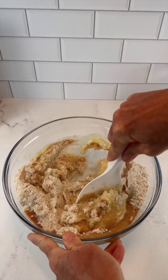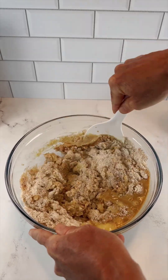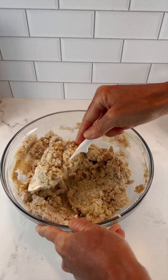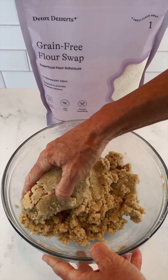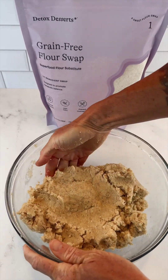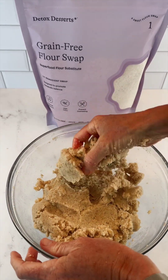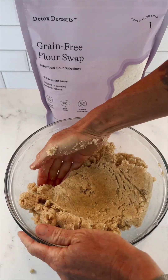Let's mix our wet and dry ingredients together. We have a nice smooth thick batter — this is the grain-free flour swap. Grain-free is always going to be a bit thicker and more crumbly, and that is okay — it's still going to bake up great. I'm going to get in here with clean hands and just knead my grain-free shortcake dough for just a minute until everything's well combined. Remember, this crumbly texture is totally fine — it's going to make a great shortcake.